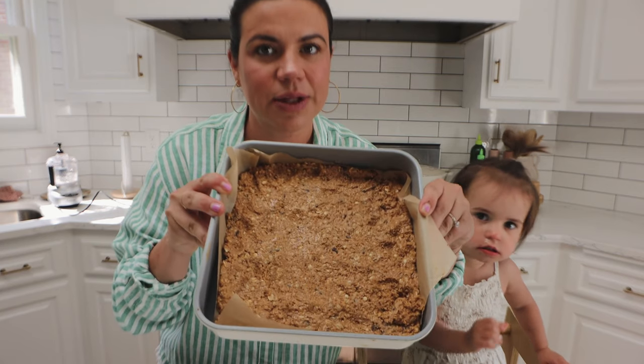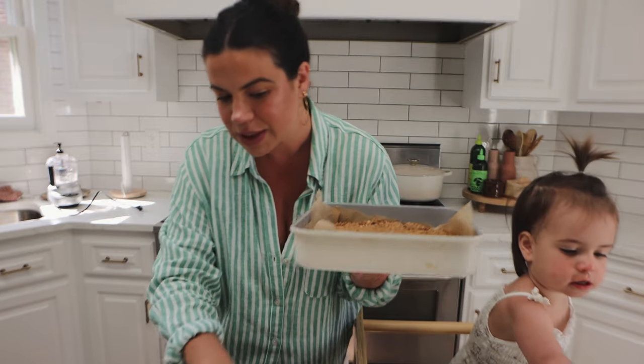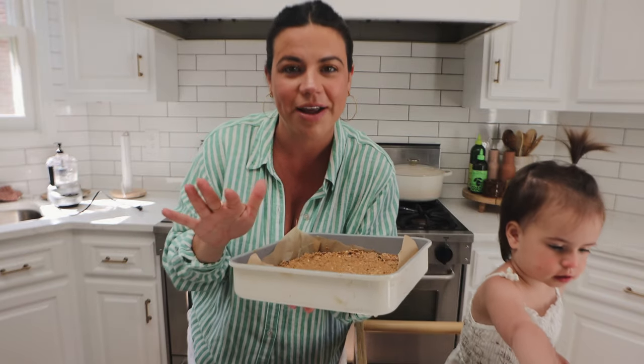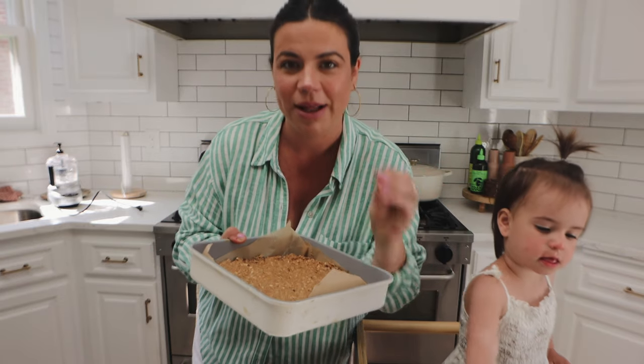The bars are done. This is what they look like in the pan. We're going to pop them in the freezer and we'll see how they turn out — I'll report back. They were super simple, so hopefully they work out because I'll make these all the time.